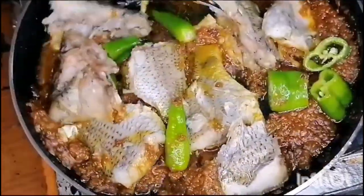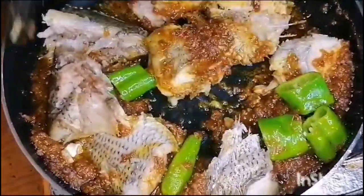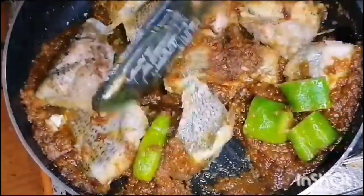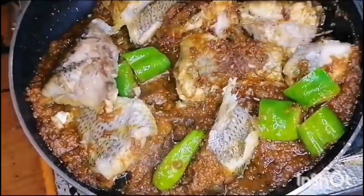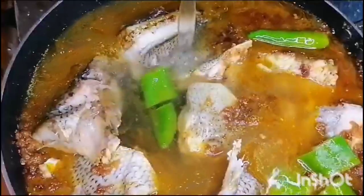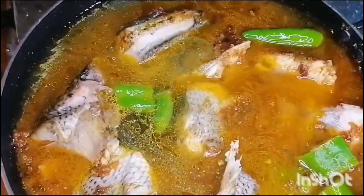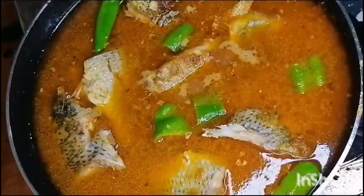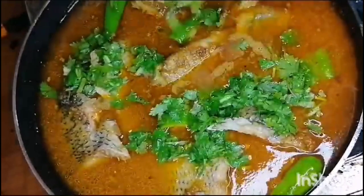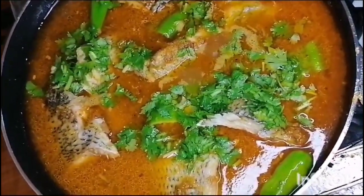After adding the fish, we will add 2 glasses of water. Now we will mix it well and let it cook for 5 minutes.